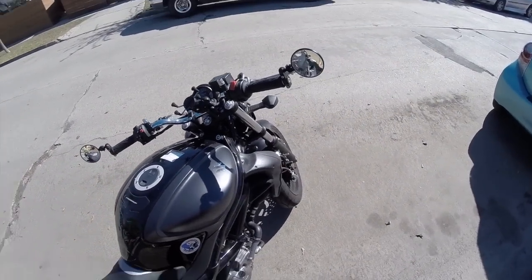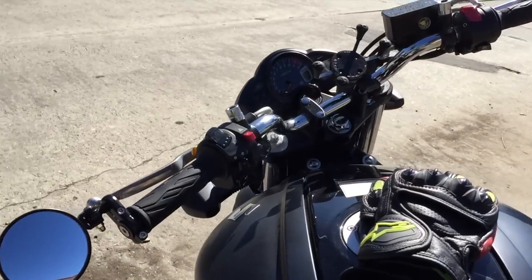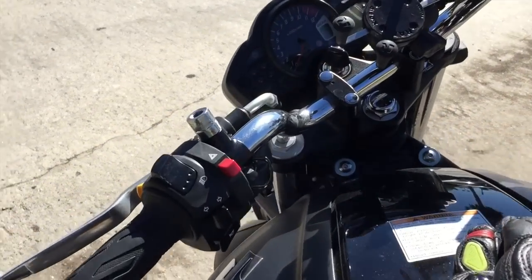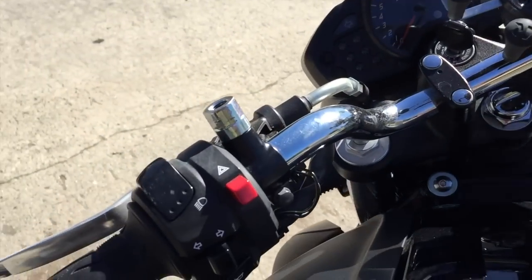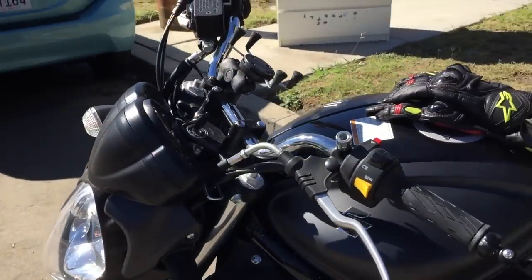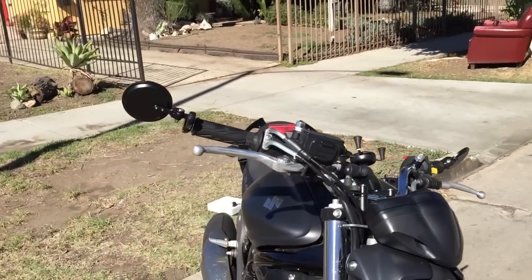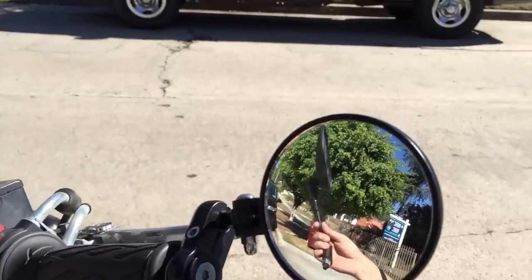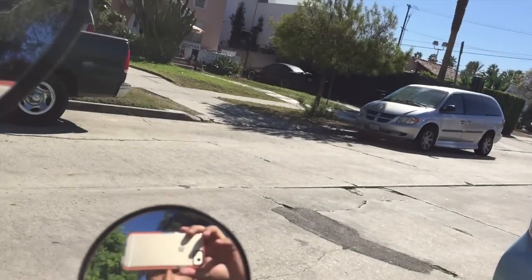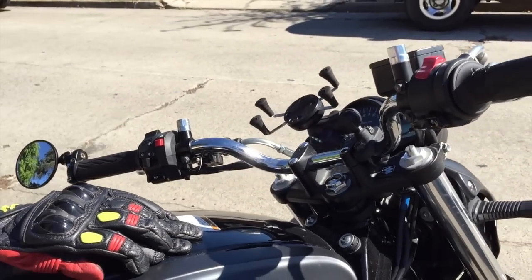So I'm just going to finish tightening these up. This is the look of the bar end mirrors. I do have to remove these screws later. Finally got them adjusted and put them to where I think they would work well. I wasn't able to remove the screws — they're a little tight — so I might just loosen them up later. But yeah, this is the look on the bike. It's a nice cleaner look and they actually don't stick out as far — maybe about two inches or so more — so that shouldn't give me a problem with lane splitting.